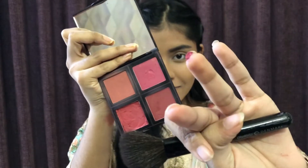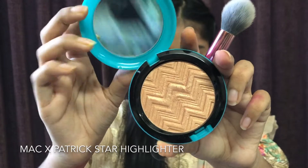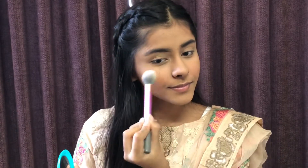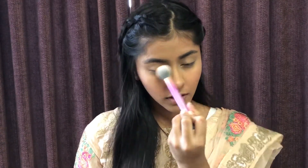I will use my face — I am going to mix this pink and coral blush from an alpha blush palette and apply it to my cheeks as a basic blush. I am going to use my foundation brush to minimize the blush. Then I am going to use the MAC x Patrick Star Highlighter — it is a beautiful golden shade — and apply it to my cheekbones. It gives a subtle but blinding glow.